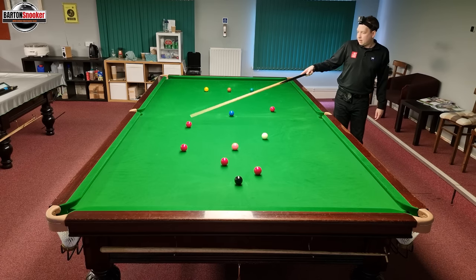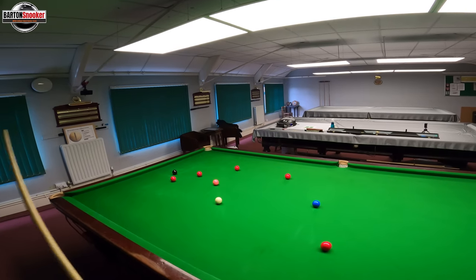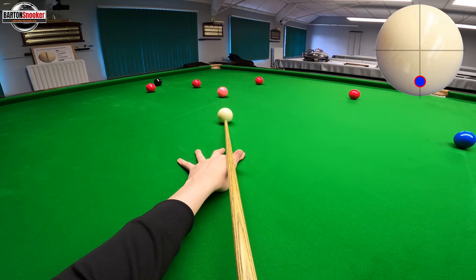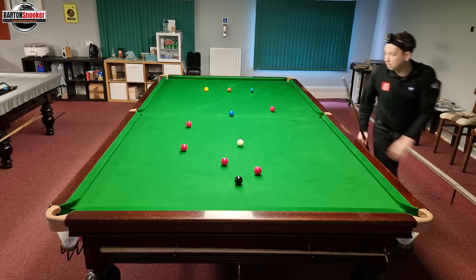I can stop the white now leaving a shot on this red to the other middle. Stand behind my line, pick my spot, down into the shot, play my shot, keep nice and still — and that's my shot completed.